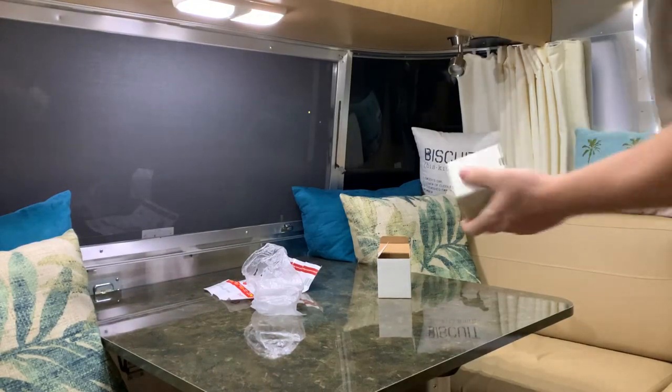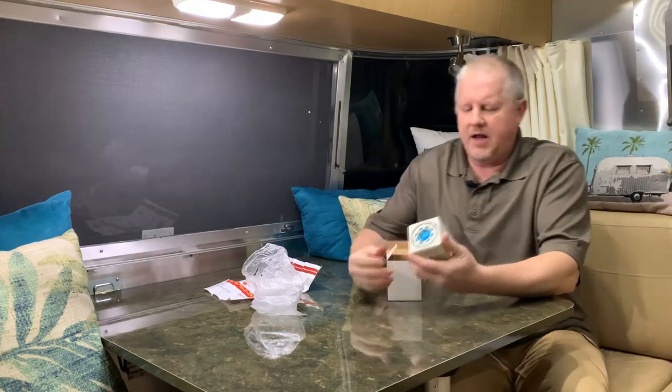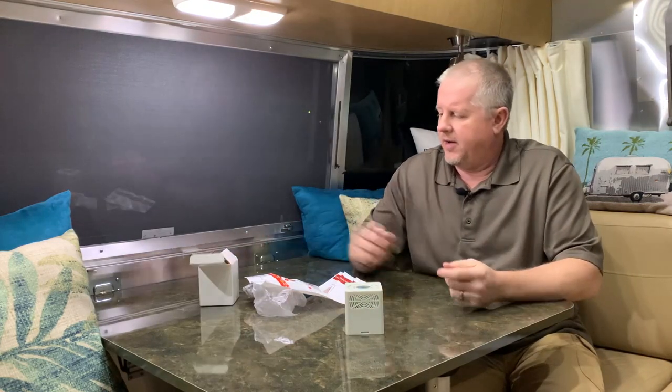A hundred percent, it's a worthwhile investment, especially if you use your refrigerator a lot and you camp in the summer. Whether you buy the one from Beach Lane — which I think the price is like 26 bucks — with a lifetime warranty, you only have to buy it once. They'll stand by their products. I've been happy with the products I have from them so far.